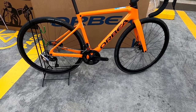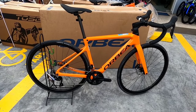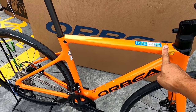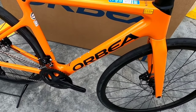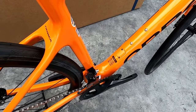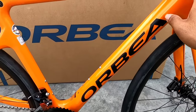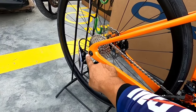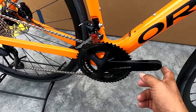Nasa harapan na natin si Orbea Orca M30. Mag-start tayo sa kanyang frame. Kitang-kita natin ang kulay — orange. Ito ay carbon — full carbon to, kanyang frame. Napakaganda, orange na orange. At syempre, true axle na rin siya. At sa kanyang bottom bracket shell ay press-fit — press-fit yan dito sa kanyang bottom bracket.